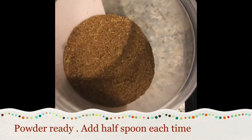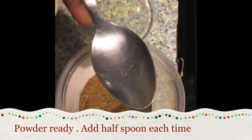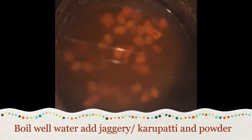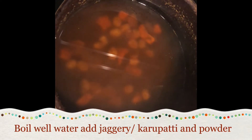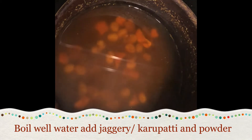We'll put it in a bowl. Add a spoon to a half spoon. It's very good. It's dry grapes. It's very good taste.